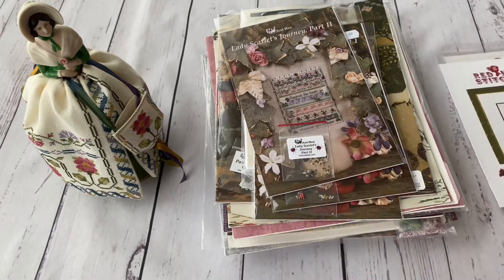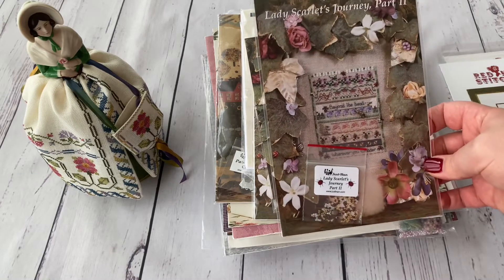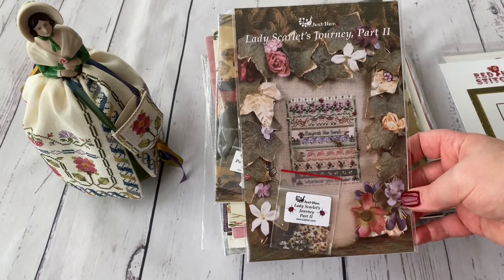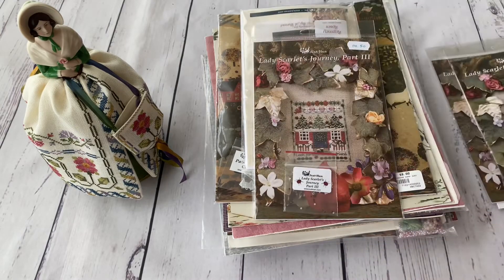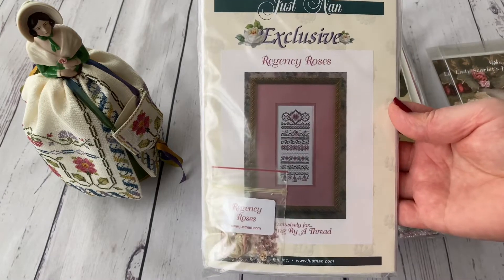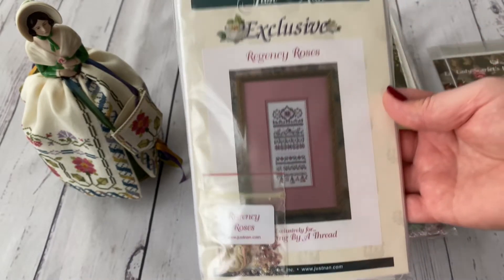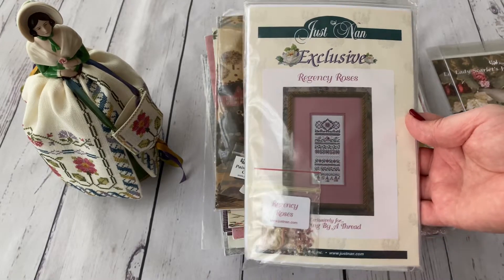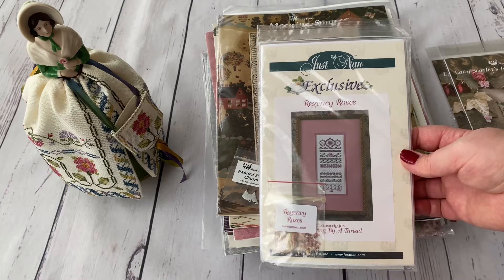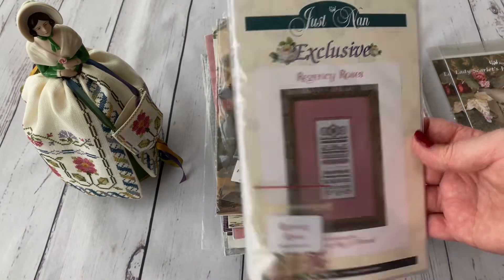Then it's Lady Scarlet's Journey — I have all three parts. I have the feeling this one was reprinted because it can now be bought easily. I also have Barnaby Sampler but that one is on bigger charts. Then I have a rare design called Regency Roses, which was exclusively made for a London shop called Hanging by a Thread. When that shop closed, the owner sold them at a very low price and made an announcement on the Just NAN Facebook group, so I was lucky to get one.